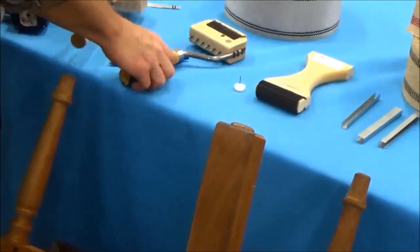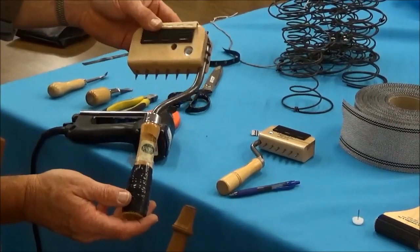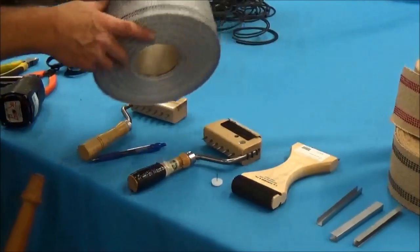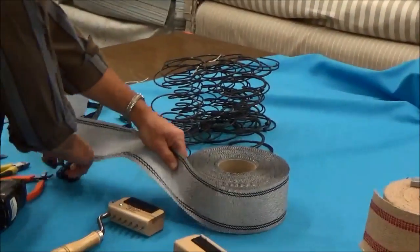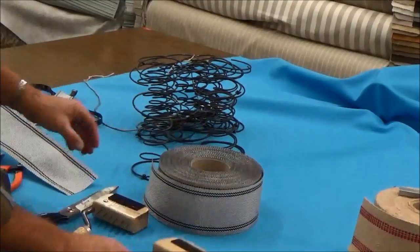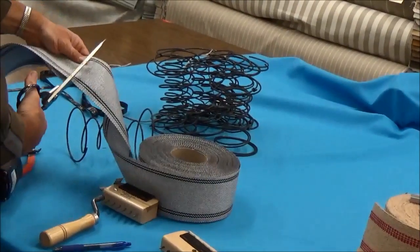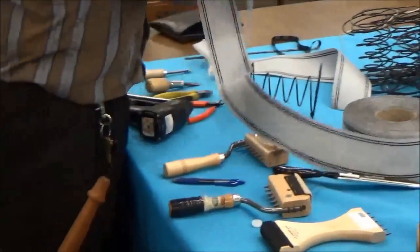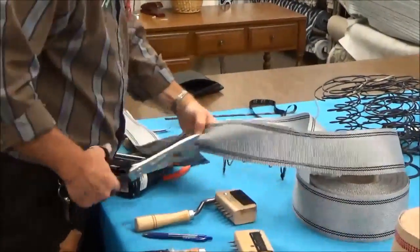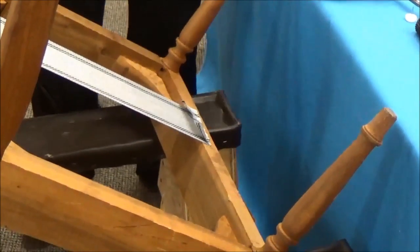A little bit more expensive is your gooseneck stretcher, but it does have some leverage advantages, and that's what we're going to use from now on. We have an idea of how much webbing we're going to need, so I can go ahead and pre-cut these strips — this is not going to waste too much. So there's one, two, three, and four. That's enough to do across here, so we'll go ahead and staple those in.